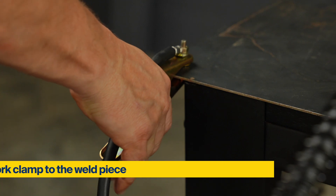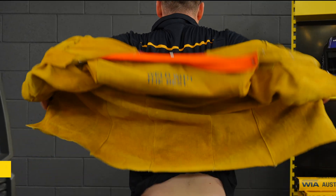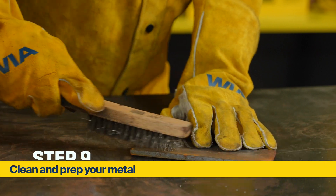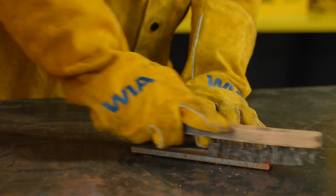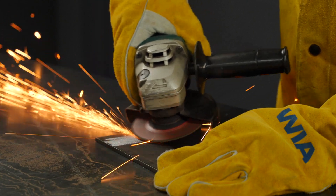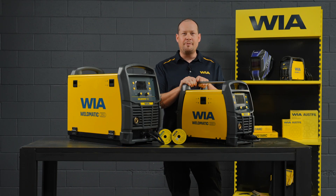Connect your work clamp to the machine terminal and then connect your work clamp to the weld piece. Before you start welding, make sure you put on the appropriate safety gear. Clean and prep your metal — this part is important. To get a clean weld, we need a clean surface. Use a wire brush to remove any rust and dust from the weld piece. You can also use a grinder to do this. Missing this step will result in a less than average looking weld. For more information on the Weldomatic 200 Plus and 250 and to learn about safe practices when welding, refer to the safety manual.